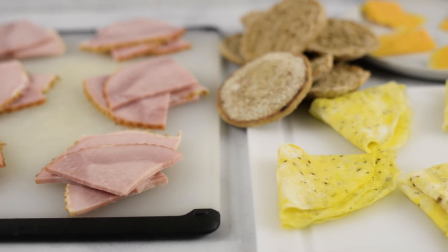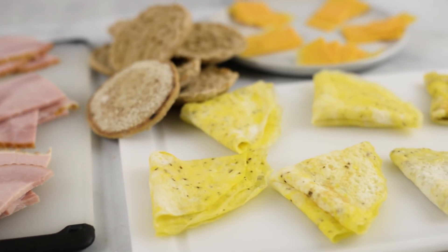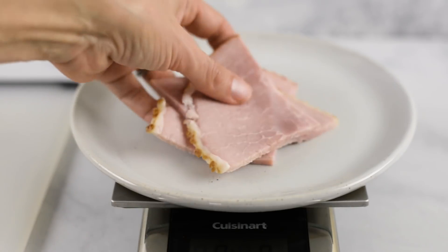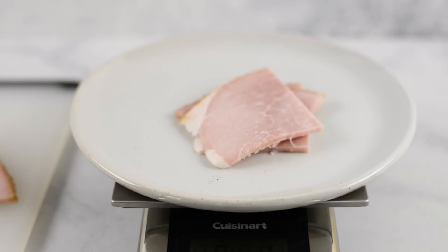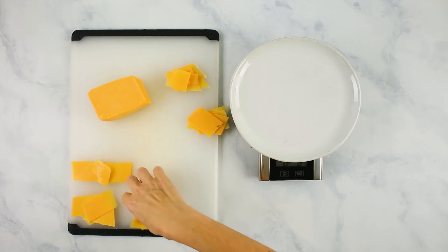Now we have our English muffins toasted and our eggs ready and cooling. Next we need to get our ham and cheese ready. I like to divide everything out ahead of time so I can have a really fast assembly line. For the ham, I weigh it using a food scale — between one and two ounces per sandwich, depending on how much you want. Then I do the exact same thing for the cheese: half an ounce of cheese per sandwich. That way everything is going to be exactly the same nutritional profile with every sandwich, and it's going to taste the same too.